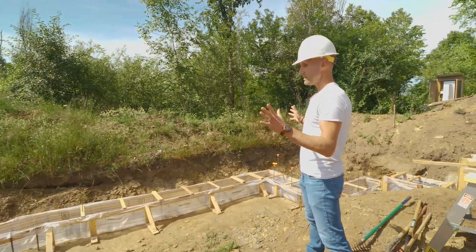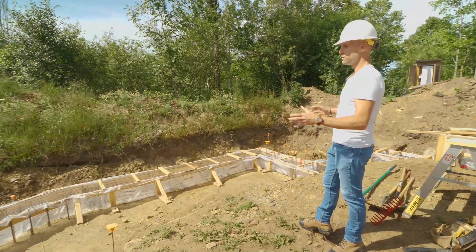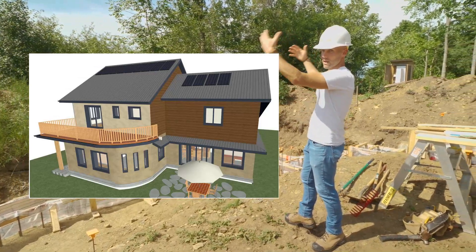This wall here is south facing and it's got a curve to it. The homeowners are going to do the 14-inch straw bale wall here. There's going to be a deck above this and then solar panels that face south as well.